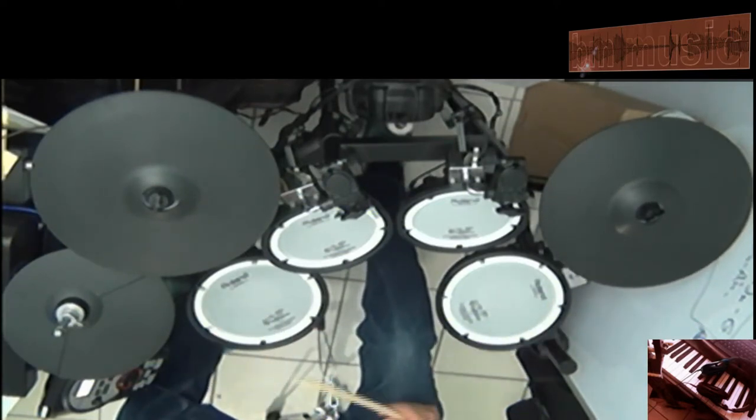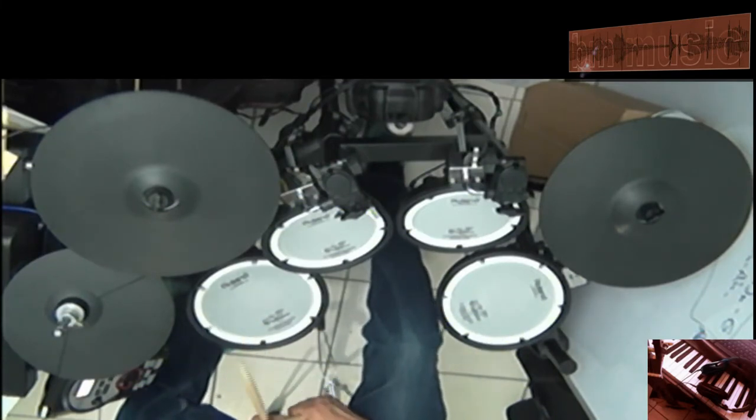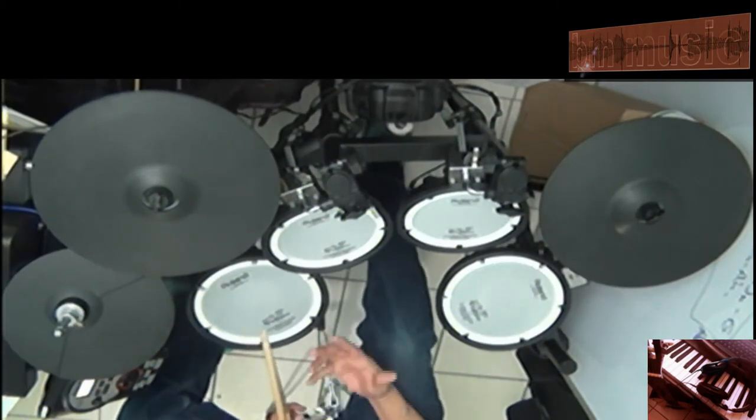It could be anyone, doesn't matter. Now one more time — remember, slow song, practice first very slow, and then you can do it fast. Okay, here we go one more time.